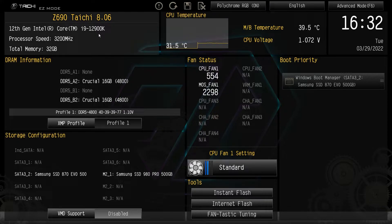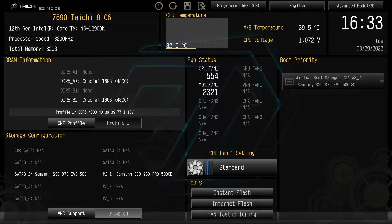Up top here you can see we have our motherboard listed. It also lists the version of the BIOS that we're running — we're running 8.06 — and it lets us know our processor, processor speed, total memory, and then down here we have our DRAM information.